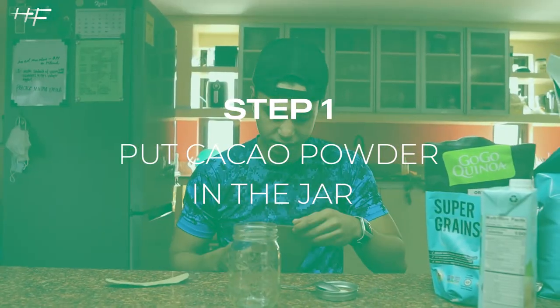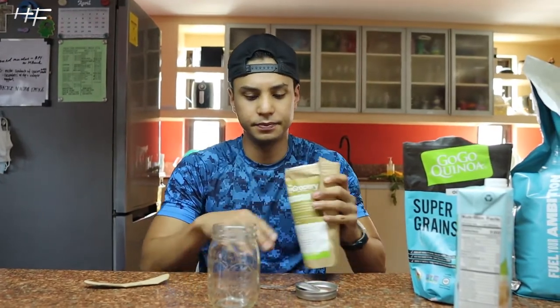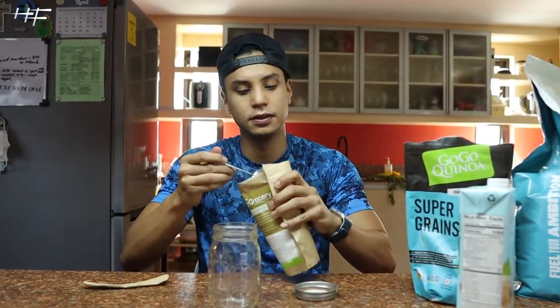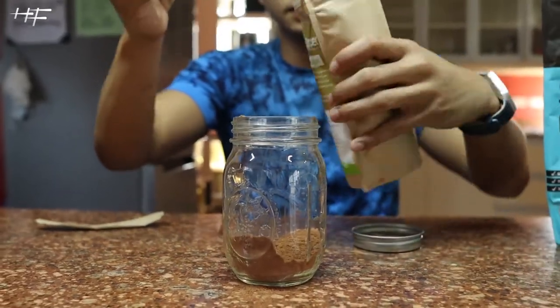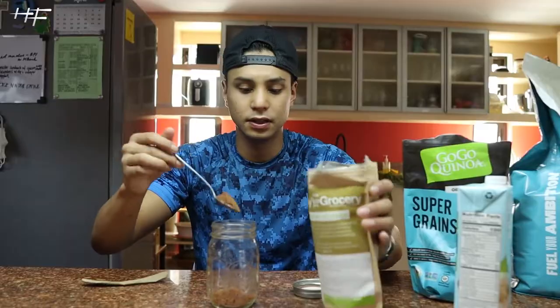First ingredient: a new pack of cacao powder. I love cacao nibs, so this is basically a powdered form of cacao nibs, which is really just chocolate. That's the first ingredient to make it chocolatey. If you see any clumps, you basically just break them down.